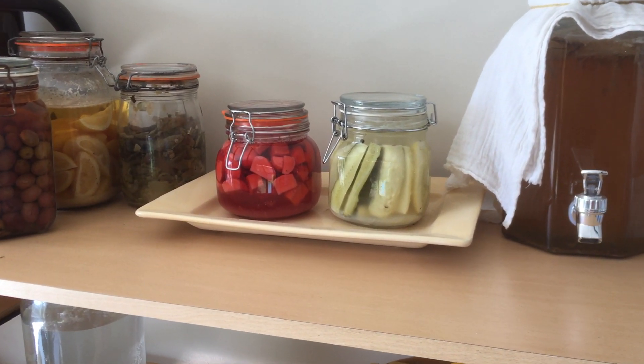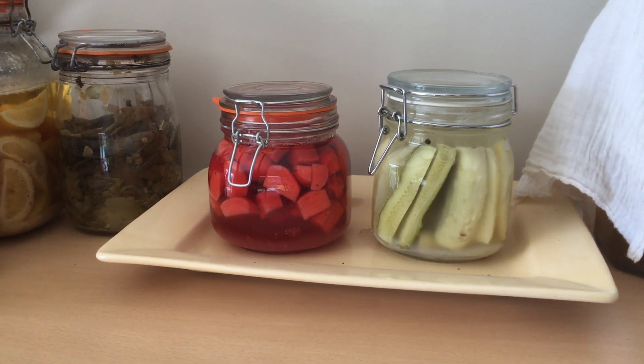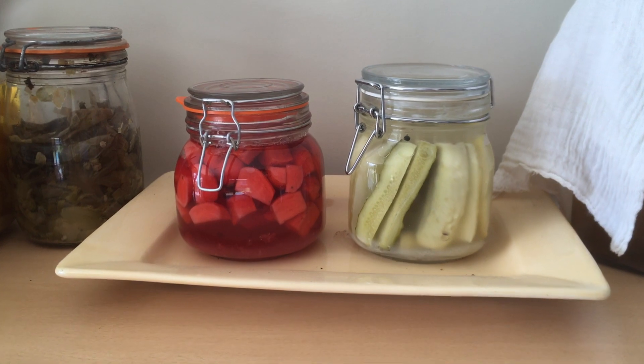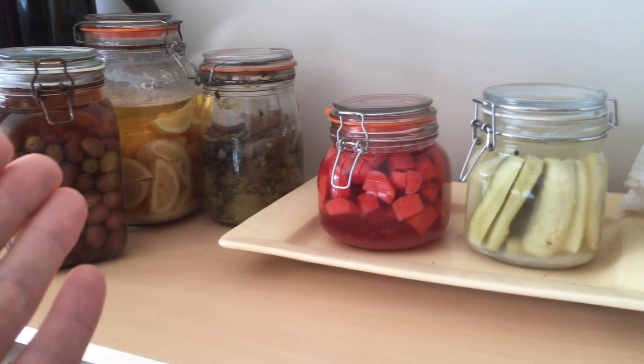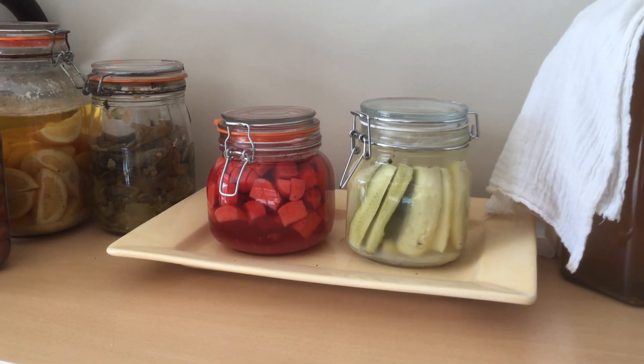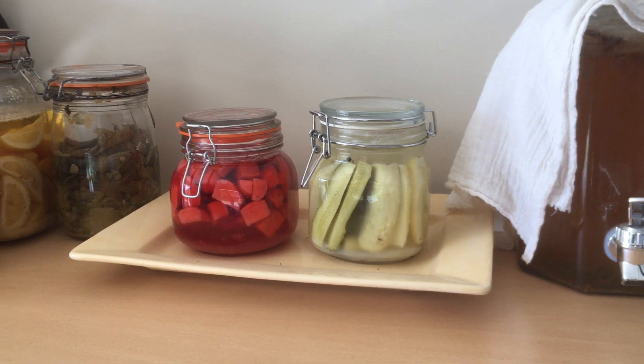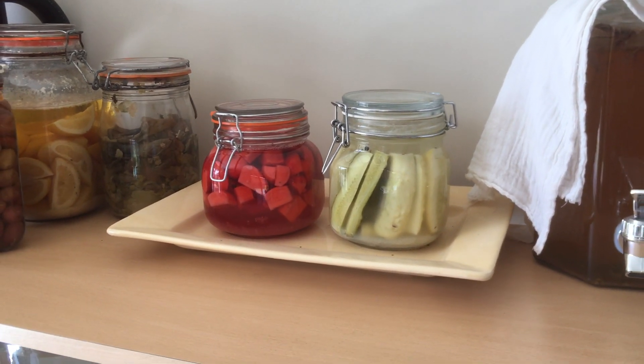Overall, I hope I've made clear that brining and fermentation is not a complex thing — it's relatively easy and straightforward. You simply take some veggies or even fruits, put them in a three to five percent salt water solution, wait until they're perfect, and then enjoy. Thank you for watching and see you next time.